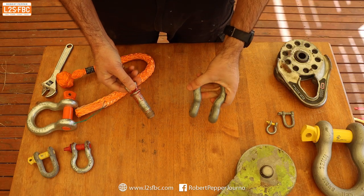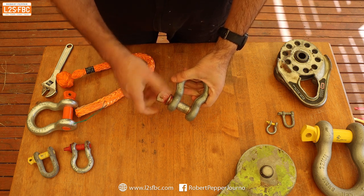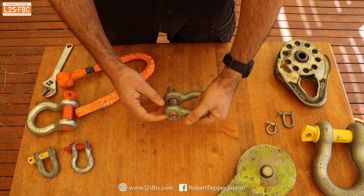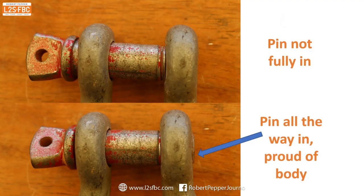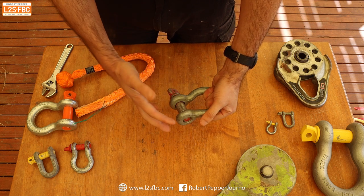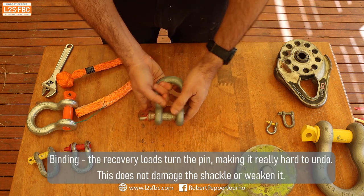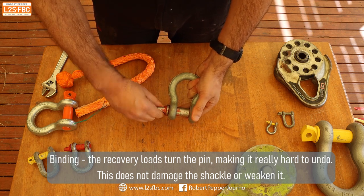When using a shackle for four-wheel drive recovery, put the pin in and turn it until it's tight, then back it off half a turn. First, make sure the pin has gone all the way through — it should be just slightly proud of the body. If it doesn't go all the way through, there may be grit, debris, or damage. The less the pin threads into the body, the weaker the connection.